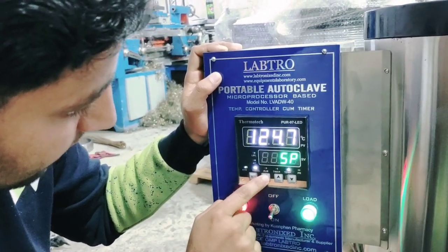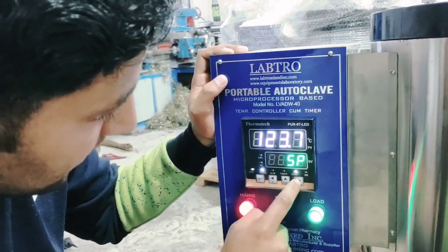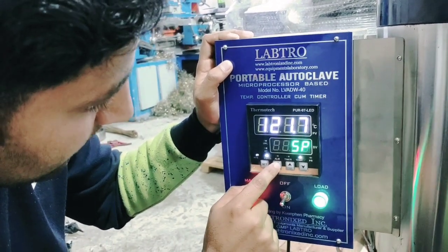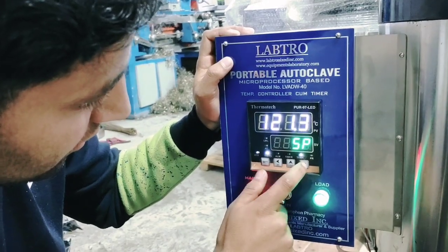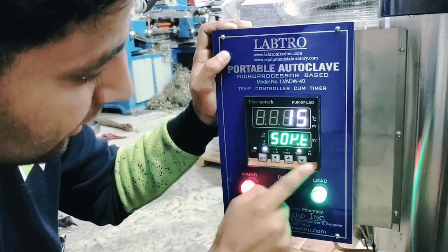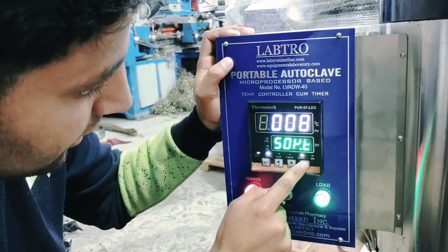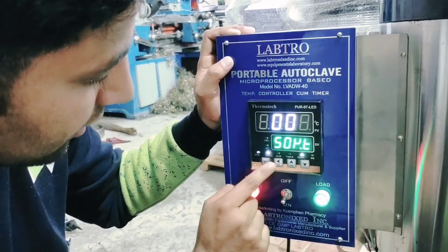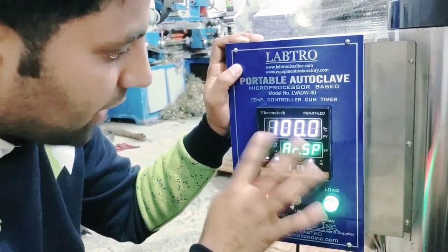You will press the set button. This will be a very good way to set the card and set the card. Press and set the card — set the card to 5. If you are using it, you can use it to change.